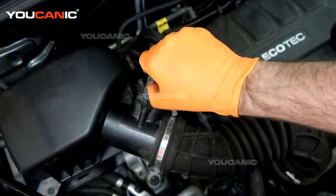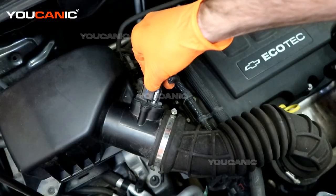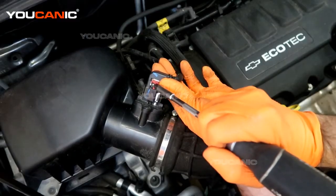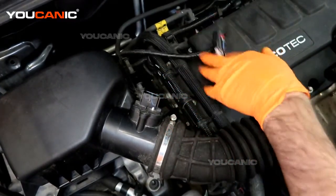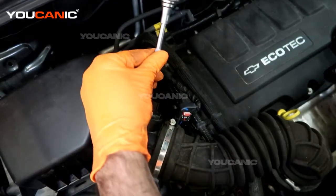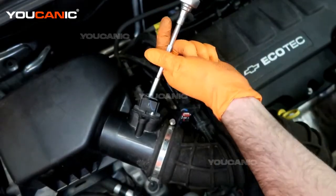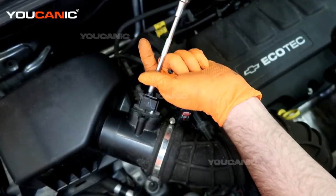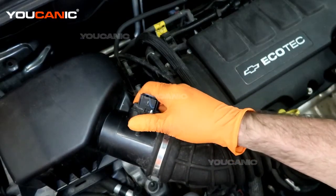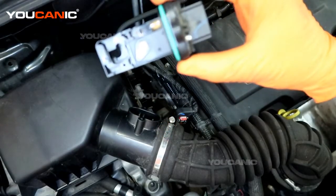You just have this clip here that you need to pop back — the red part of it — and that unlocks the clip. Then you need to press in the black portion to be able to unlock the second lock of that clip and back that off. We have two Phillips screws, one on both sides, to undo. All right, we have those two Phillips screws removed and now we can just pull the sensor out and remove it — and this is the whole sensor.